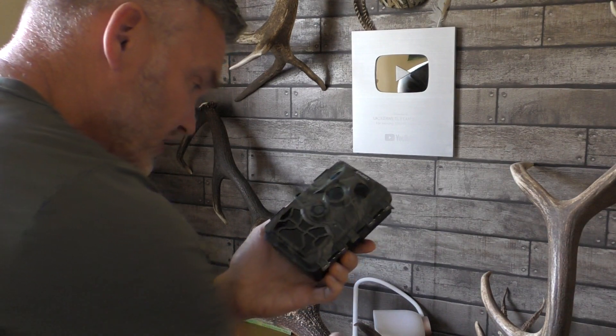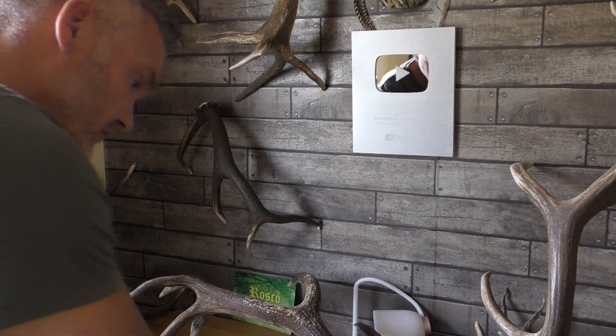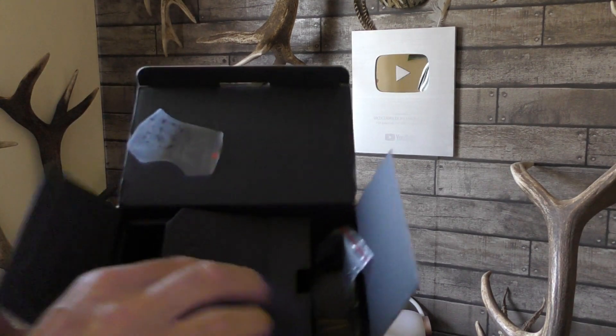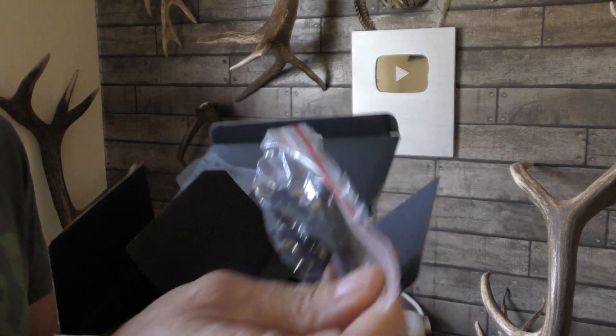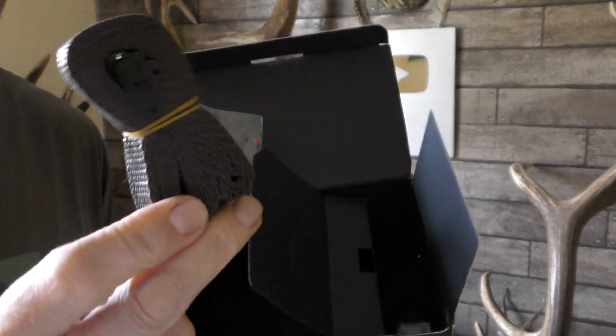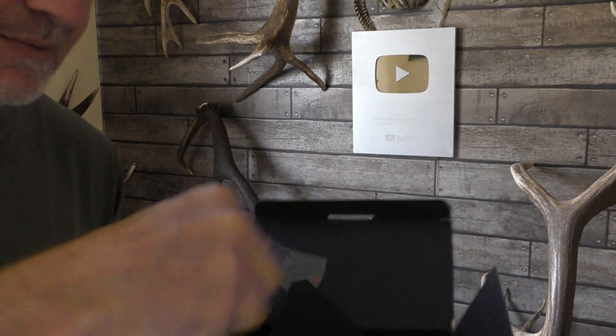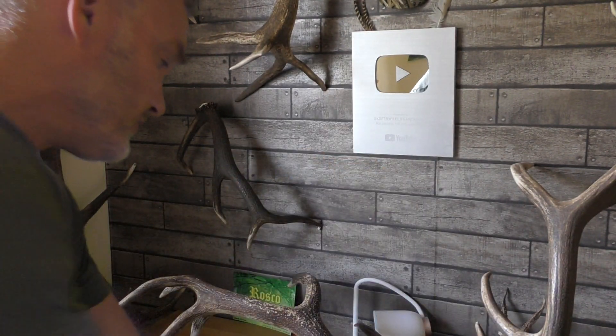Let's just see what else is in the box. You've got the usual stuff: a mounting plate fixed to a tree, a strap to fix to a tree, and a USB cable to connect to your laptop.